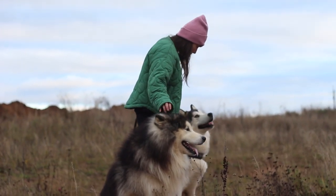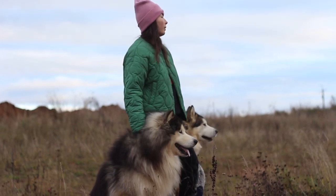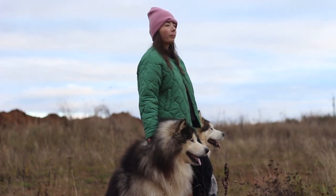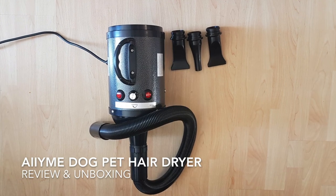Do you own pets, like a pet dog like me? Drying their hair after a bath can be really troublesome and time-consuming. Recently I found out about the Aimee Dog Pet Hair Dryer which can be used with ease to help dry your pet's hair quickly and more comfortably.